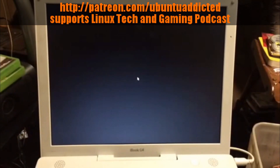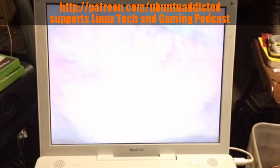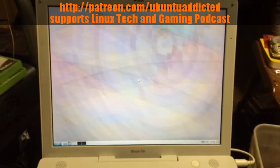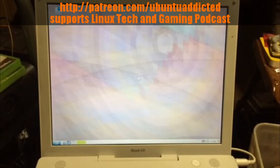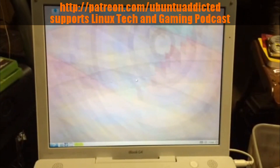It's been forever since I ran a live CD. This laptop — I wasn't sure if it would boot to USB, so I put it onto a DVD-R and did it that way.